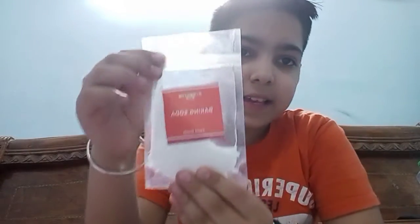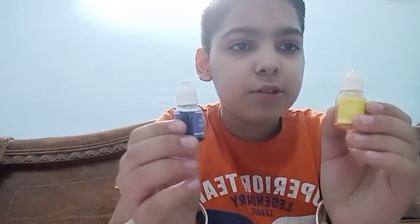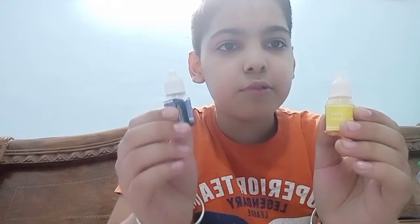Hello guys, welcome back to my channel. Today we see how we can make a magic fish potion. You have to take two cups, 25ml of water, a spoon, baking soda, citric acid. I will use yellow and blue color to make green.